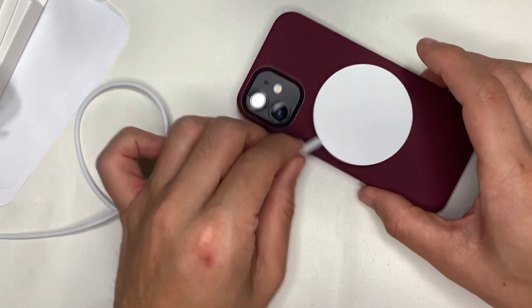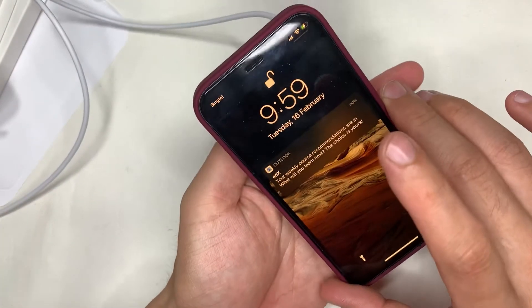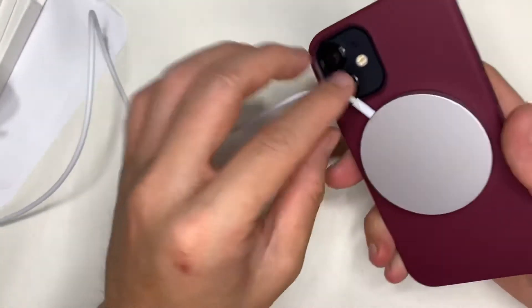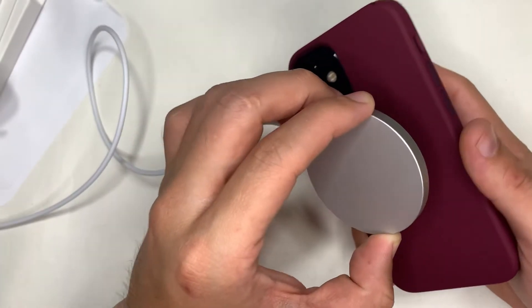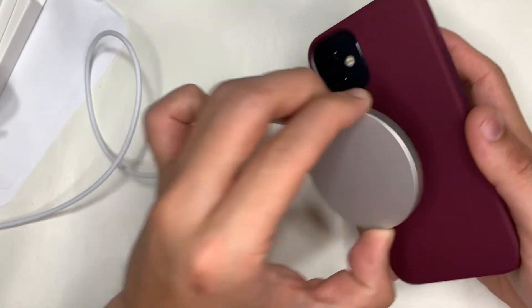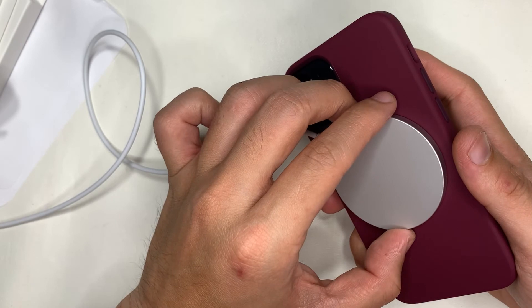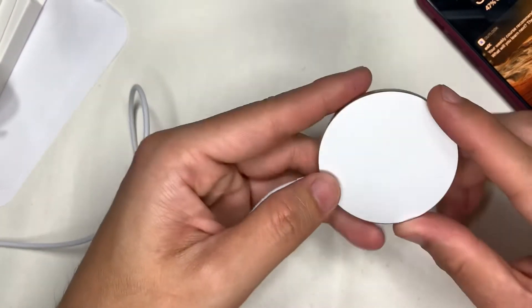For the charging pad, unlike the MagSafe leather wallet, there's no orientation — any direction you place it, it just sticks and starts doing its work. I'm quite new to this phone, so when I placed it on for the first time the initial power was pretty high. It will gradually trickle charge throughout the night without damaging the battery in the process.